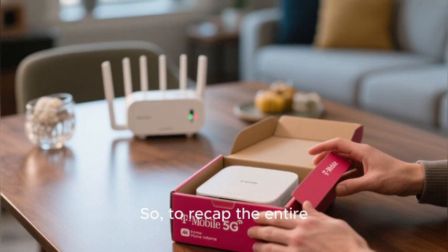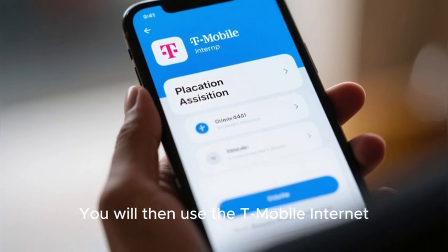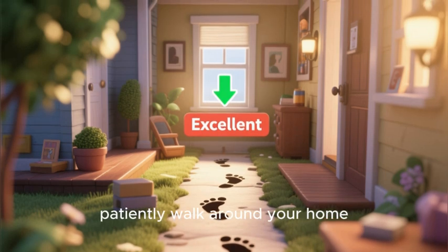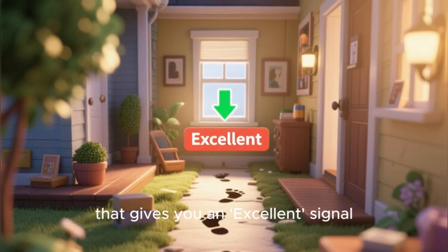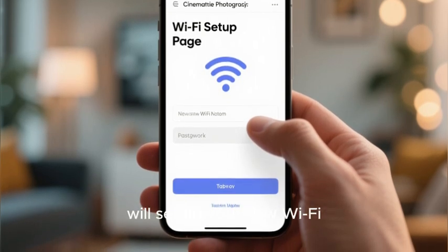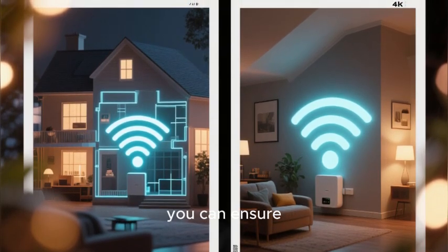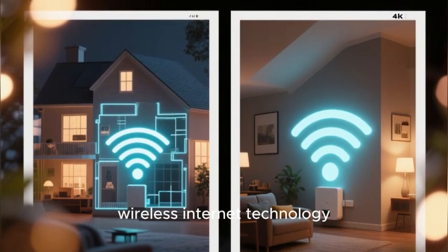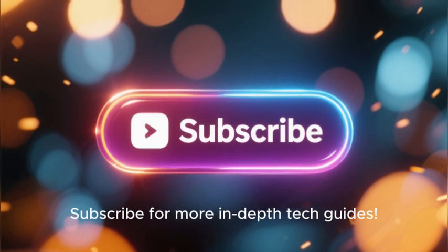To recap the entire simple self-install process: you will unbox your gateway and plug it in. You will then use the T-Mobile internet app on your smartphone to access the Placement Assistant. You will then patiently walk around your home, testing different locations, until you find the one spot — usually on a high floor and near a window — that gives you an excellent signal. Once you have found that perfect spot, you will let the app complete the activation and set up your new Wi-Fi name and password. By taking the time to master this crucial placement step, you can ensure you are getting the absolute best possible performance from this incredible new wireless internet technology. If this guide helped you, a like on the video would be fantastic. Subscribe for more in-depth tech guides.